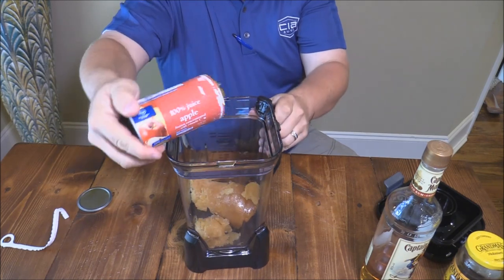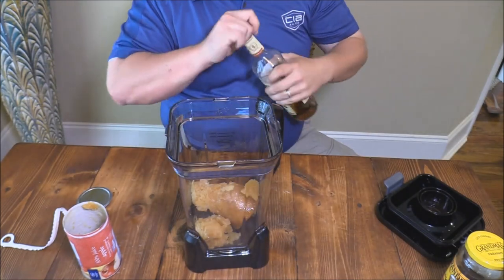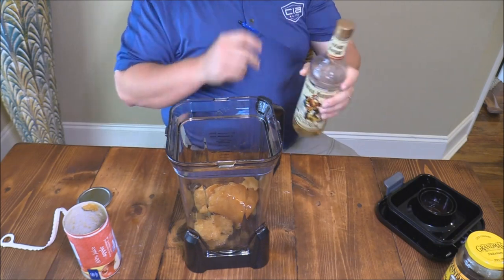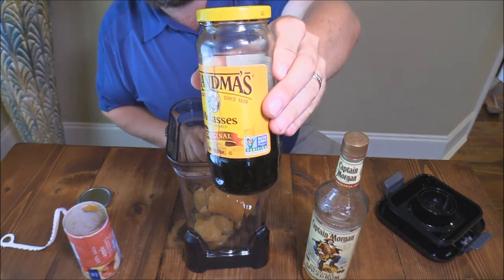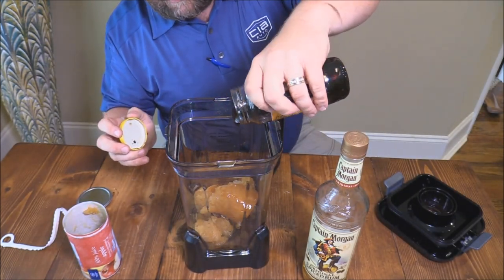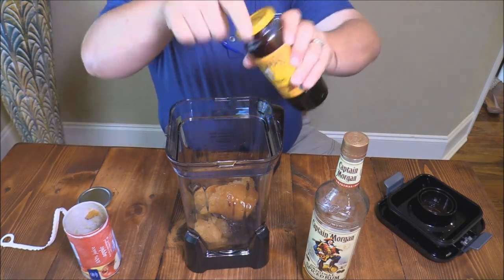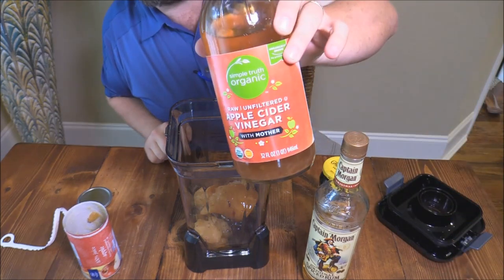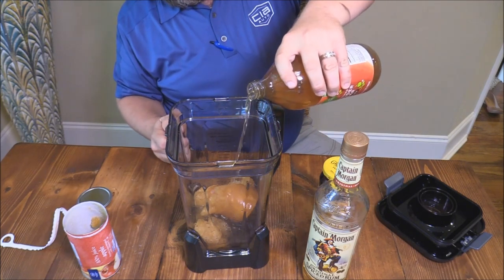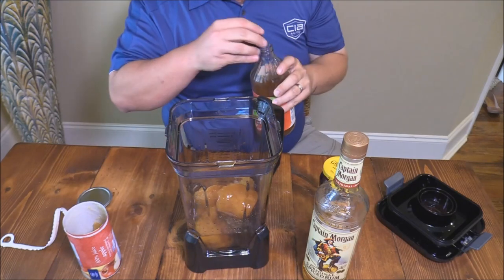A little bit of spiced rum, actually. Then a little bit of molasses — this is great, it's gonna help the outside stay nice and tacky. And last but not least, of course, apple cider vinegar. Pour that in there a little bit, that should be good, then we'll blend this up and put it in my sprayer.